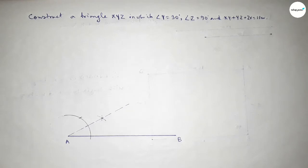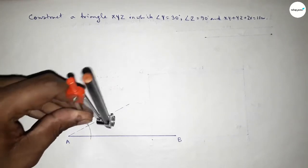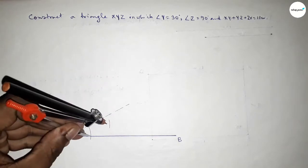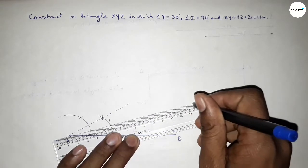Then we have to bisect this 30 degrees to get 15 degrees. With the same length, put the compass here and cut here, then put the compass here and cut here. Both curves intersect at a point. Joining this to get a 15 degree angle.